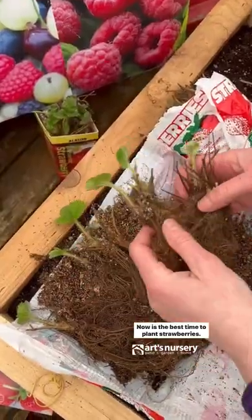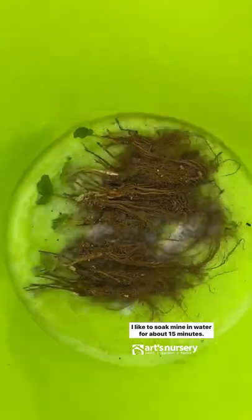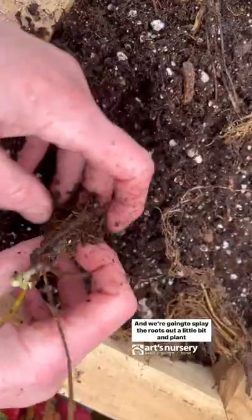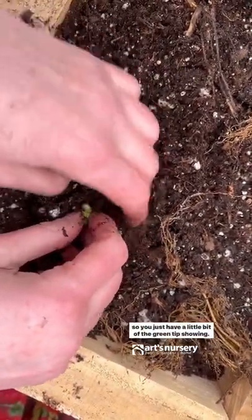Now is the best time to plant strawberries. I like to soak mine in water for about 15 minutes. Next, we're going to get them into the ground and splay the roots out a little bit, and plant so you just have a little bit of the green tip showing.